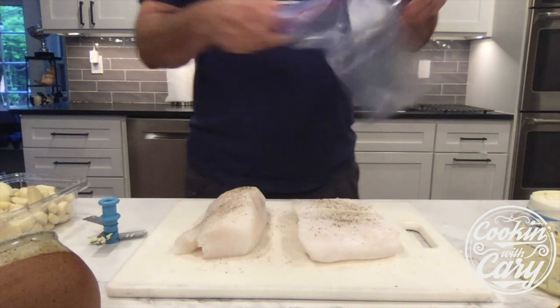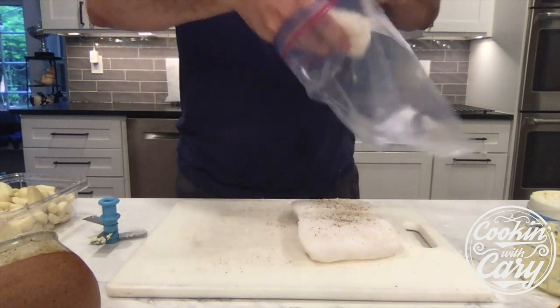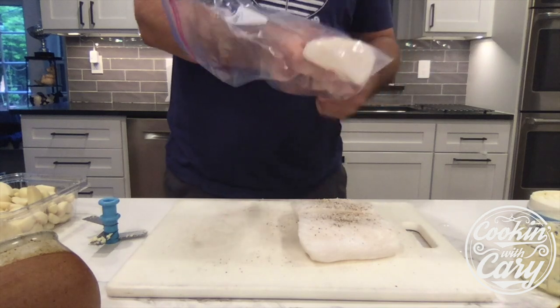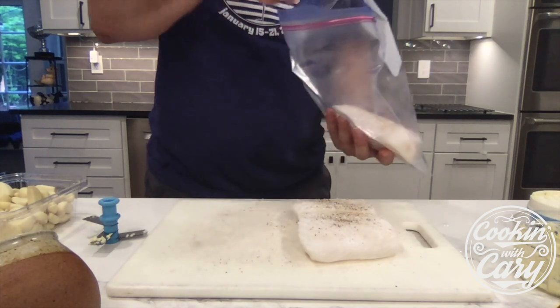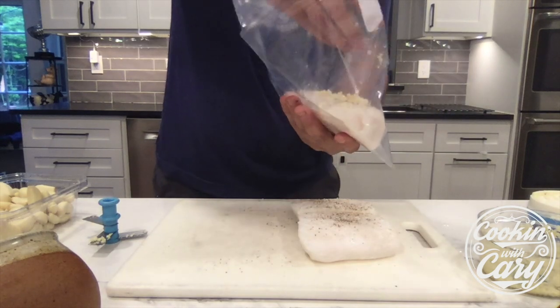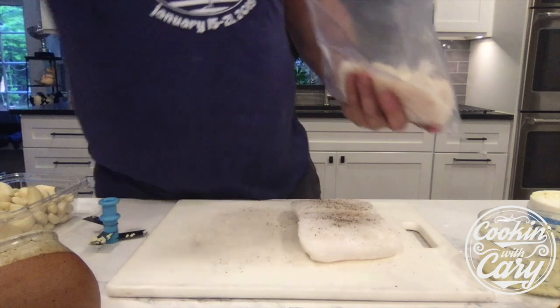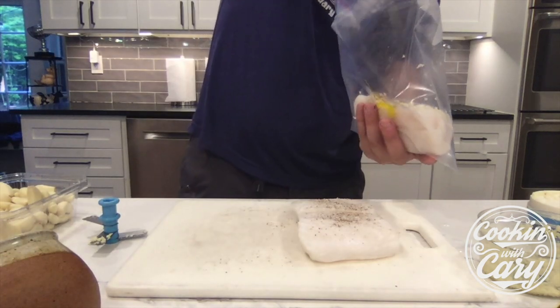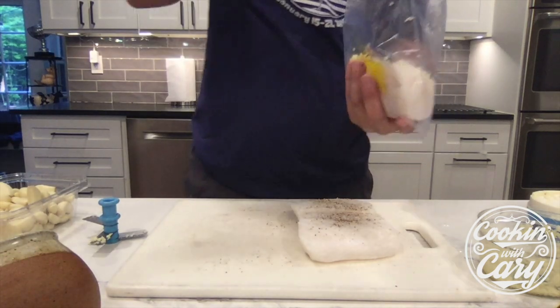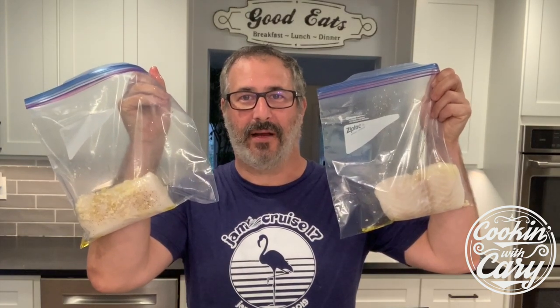We're going to take our bag and carefully place the Chilean sea bass in there. I'm going to take a little handful of garlic, toss it in, kind of brush it around a little bit. And then a little bit of olive oil — this is extra virgin olive oil. I'm going to wait to seal this — I'll tell you why. We're going to put these into the sous vide and I'll show you how to do that.